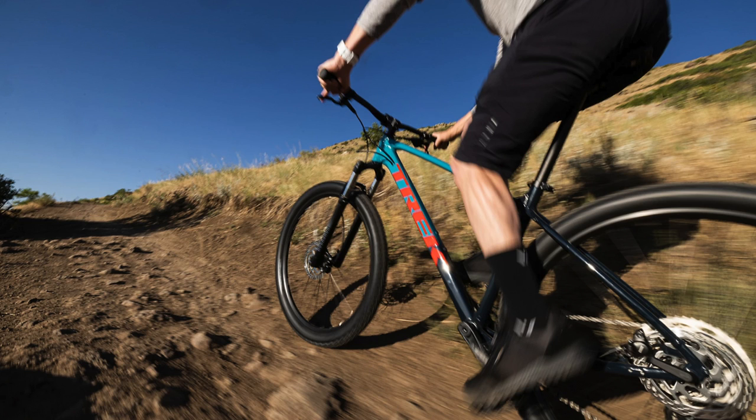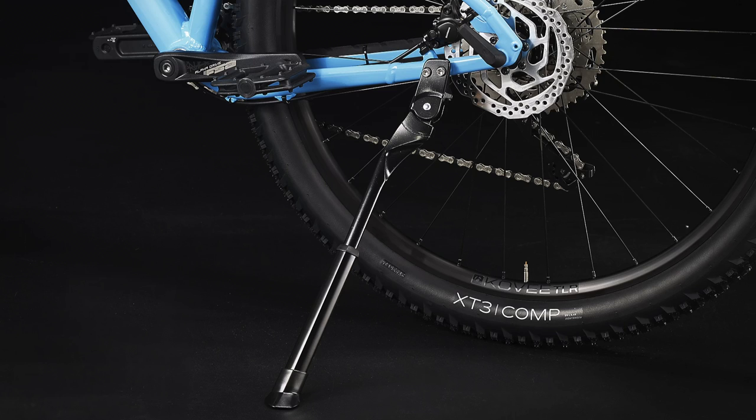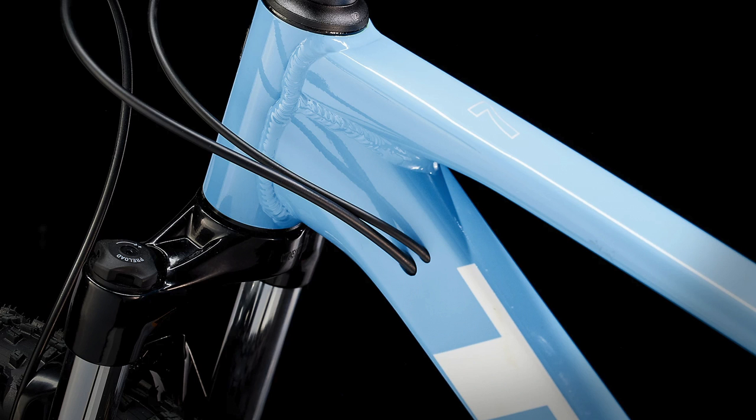For a brief background, the Marlins are designed as beginner mountain bikes but can also be used as durable commuter bikes, since the frames on these models have mounts for a kickstand and for a rear rack. The Marlin 7 is one of the higher-end Marlins available, sitting right below the top-end Marlin 8.